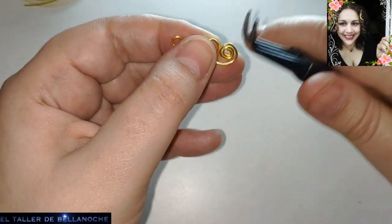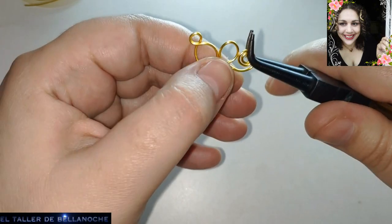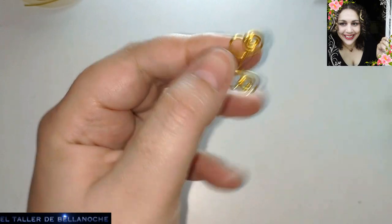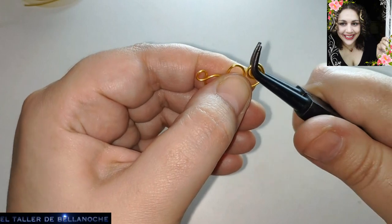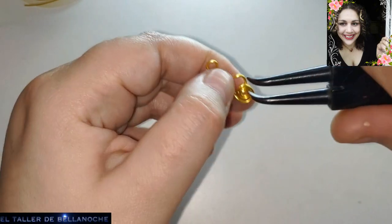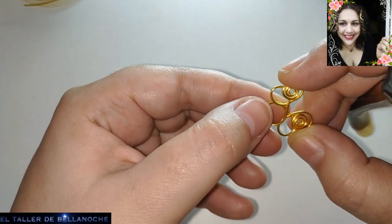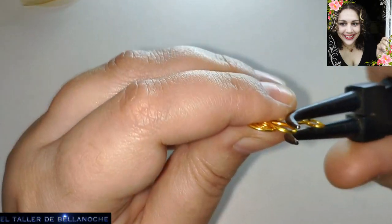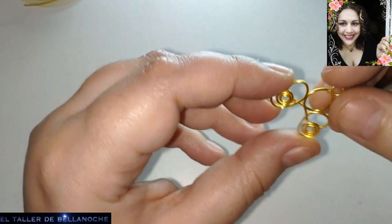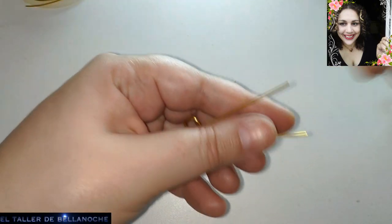Como veis, esta es la parte delantera del pendiente. Vamos a ajustar para que queden más iguales. Si no tenéis muchos sitios donde almacenar, podéis hacer anillos o pendientes que siempre ocupan menos que un collar. Yo tengo miles de piezas y como no salgo, pues pasa eso. Vender por internet es todo un arte y requiere una preparación que la mayoría de los artesanos no tenemos. Vamos a hacer lo mismo con los otros dos cabitos, realizar estas espirales del mismo modo.